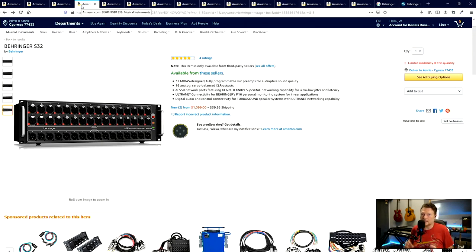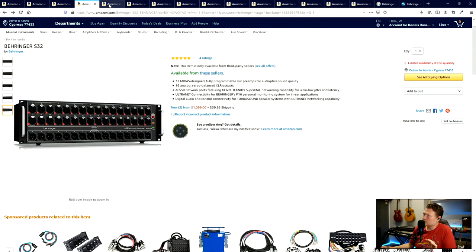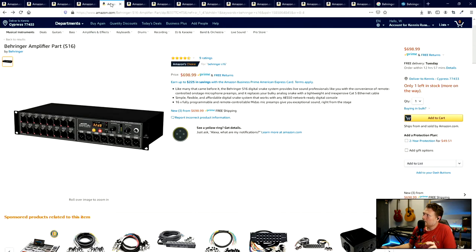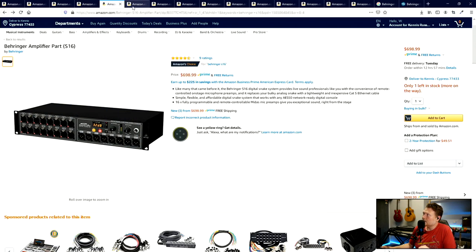The next thing you need is that stage box. They used to have one - the S32 - which has 32 inputs and 16 outputs, but this is a thousand dollars. If you got the big board this is a good option, but you're not going to want to use this one. There's a little brother called the S16 - basically half of that: 16 inputs and eight outputs.